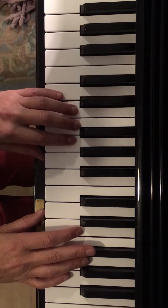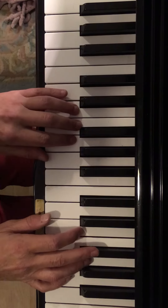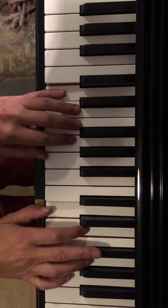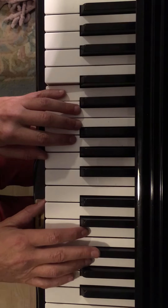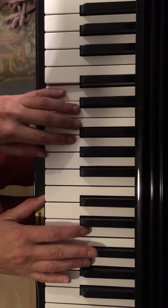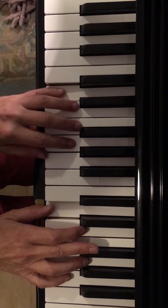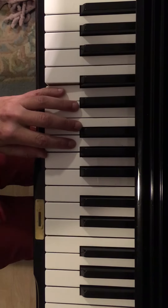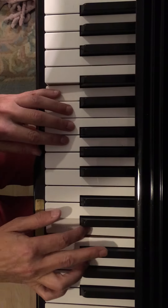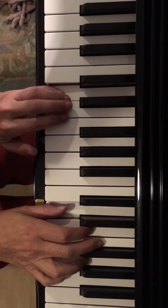The second half is the same except for the very end, when we return to the home note. One more time — the ending part: this one goes up to here, and we land together on the home note.